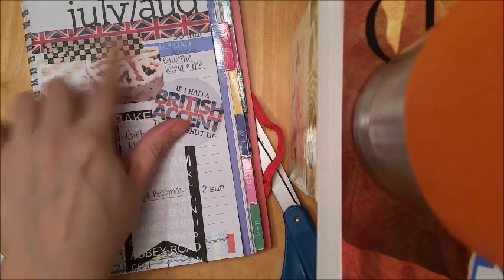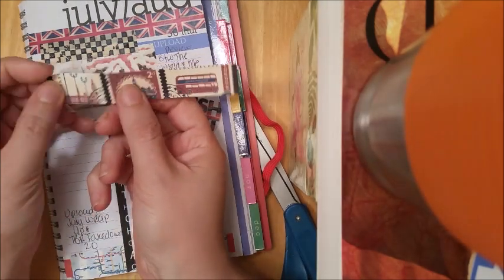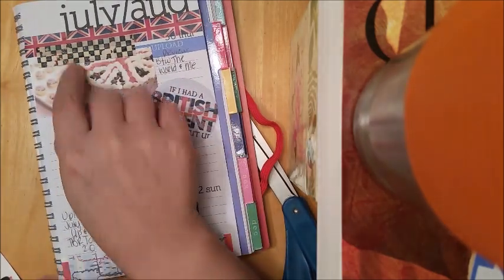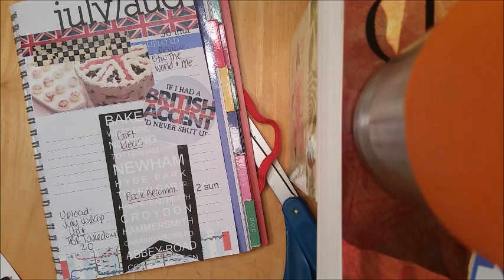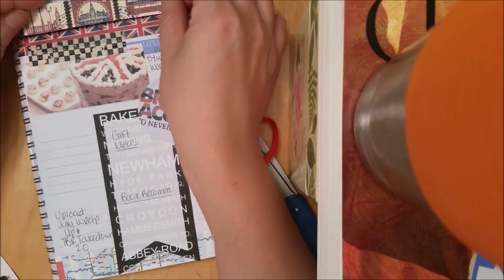I went ahead and overlapped some washi up here, and I'm going to be inserting this custom-made washi from my sticker sheet. These two are the ones I got from Hobby Lobby for $3.99, and I stocked up on washi while I was there. If you're really good with a computer, I really recommend making your own stickers — it's not that hard. It took me a few hours to figure out, and obviously I'm not perfect at it, but I really like how these turned out.